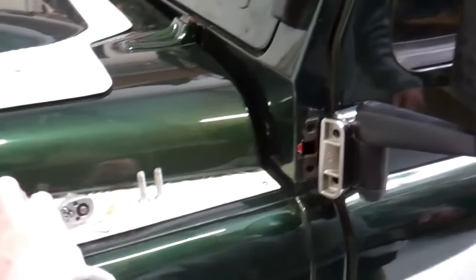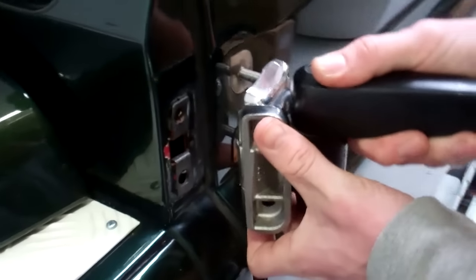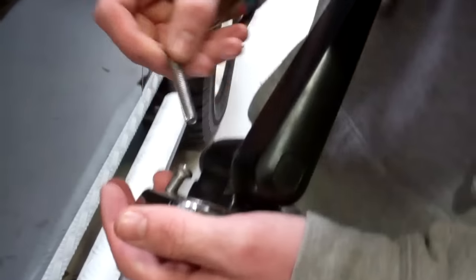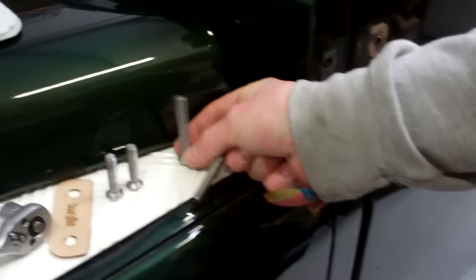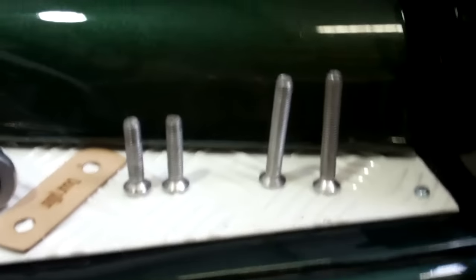The latch will hold the back of the door and support the weight while you work. The people you really need to ask how to get door hinge bolts out are the ones going around nicking Land Rover doors — they seem to do it at dead of night in 10 minutes. The longer bolts go through the door themselves.